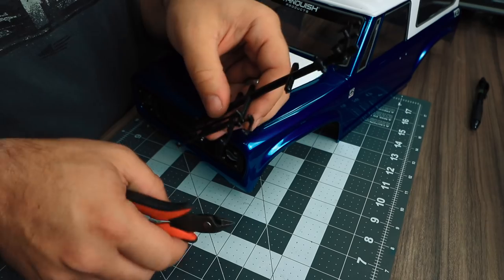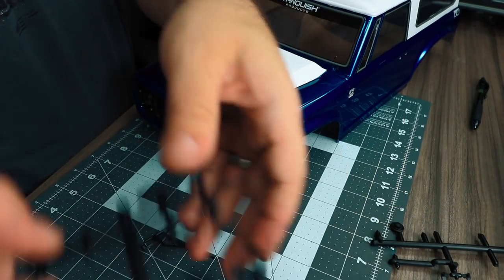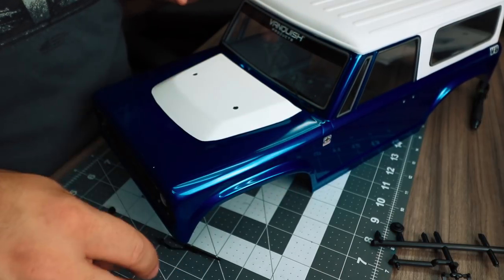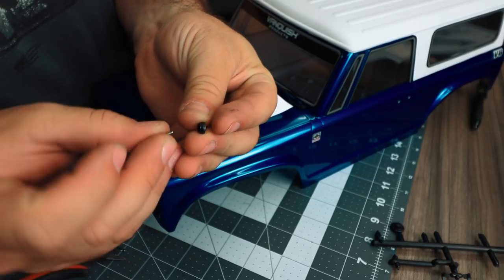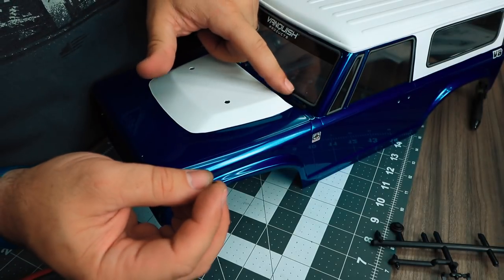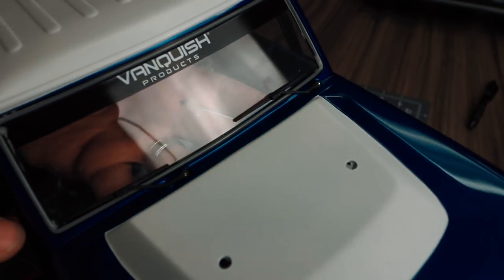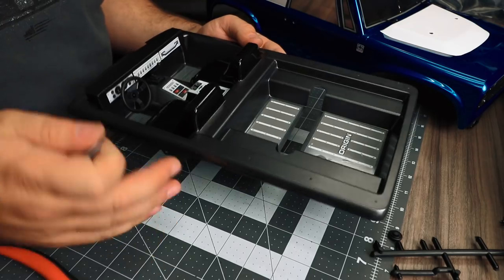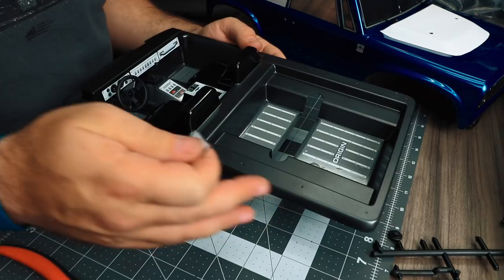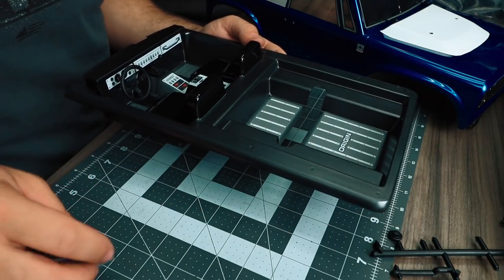Next, install the windshield wipers. You'll also need two more washers for the inside of the body. The windshield wipers have pre-cut holes on the cowl. Insert one of the 1-64 screws through the plastic washer and then attach the windshield wiper from the inside. To attach the interior to the body, foam tape is provided and you can add three pieces along the length of the interior to hold it securely in place.